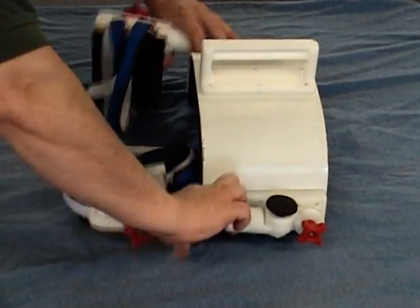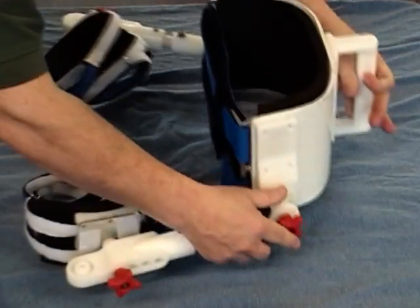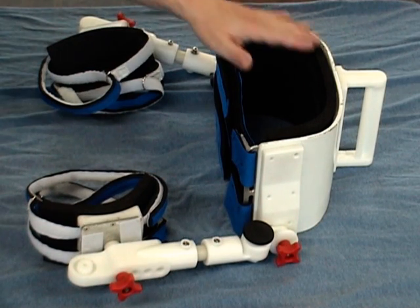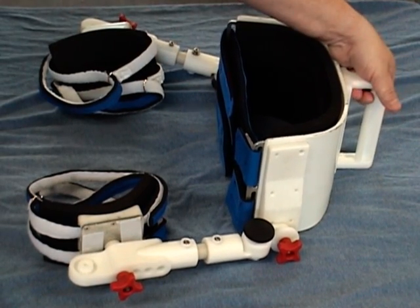Despite the fact that the unit itself weighs approximately over six pounds, the device will actually float in water. Some of the main features of this device which make it so unique include not only its construction of materials, but also the fact that it has a handle on the back.